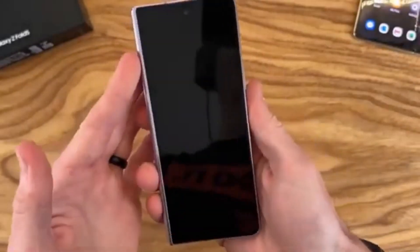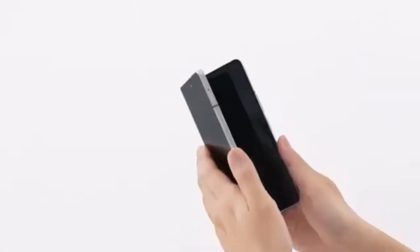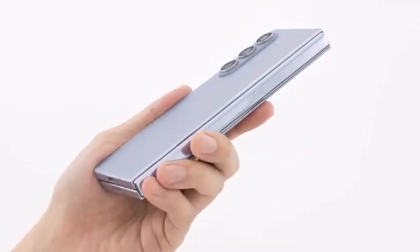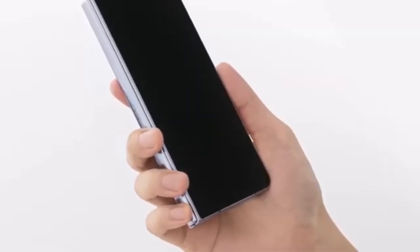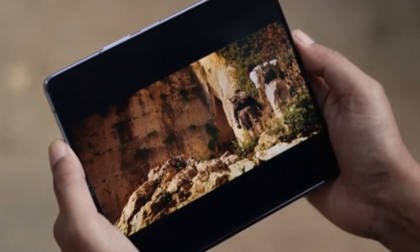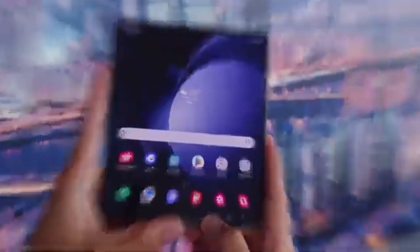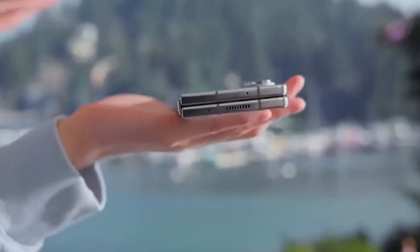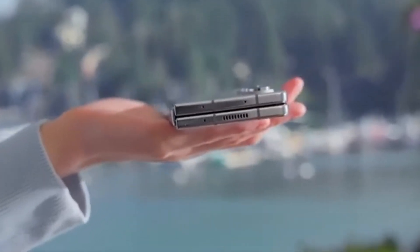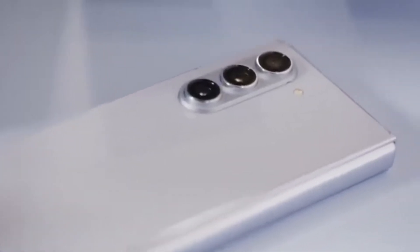The rumored Galaxy Z Fold 6 Slim — which we've been hearing about with its slimmer body, bigger displays, and larger battery — might actually be the Chinese variant of the Fold 6 Ultra. If true, it would clear up confusion about how many models Samsung is working on: it might just be two — the Galaxy Z Fold 6 and the Galaxy Z Fold 6 Ultra. The Ultra, limited to Korea and China for now, would allow Samsung to gauge interest levels before potentially bringing it to a wider audience.